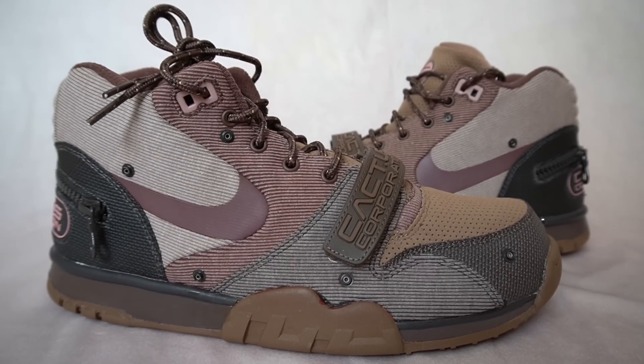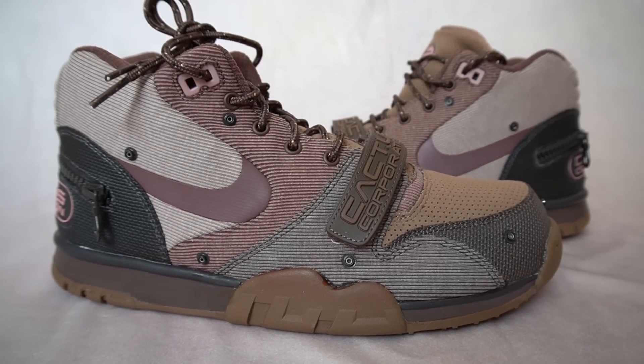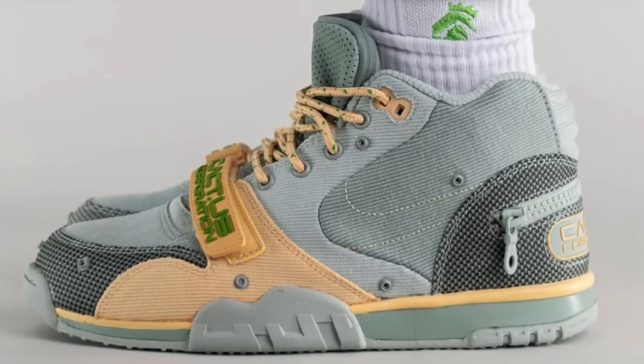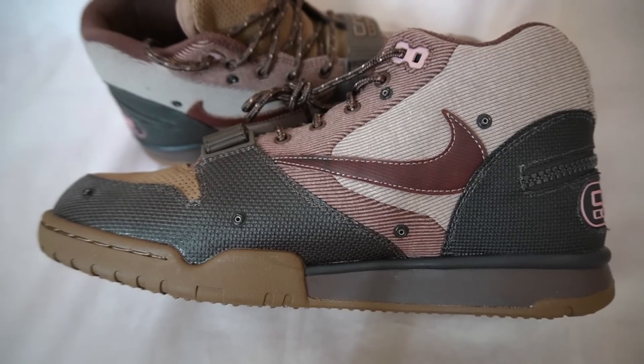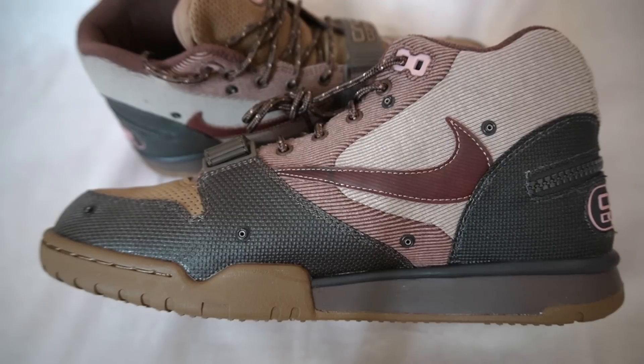Here it is — the Travis Scott Air Trainer 1 in the wheat colorway, also being called the light chocolate colorway. After quite a long time we not only got this pair, we got three other Travis Scott sneakers all dropping on the same day: another colorway of the Air Trainer 1 called the gray haze, and two colorways of the long-awaited Air Max 1 Travis Scott. All of these were supposed to release last year in November and December, but we finally got a release date almost six months later. Out of the four, the brown colorway of the Air Trainer 1 was personally the pair I was most interested in.